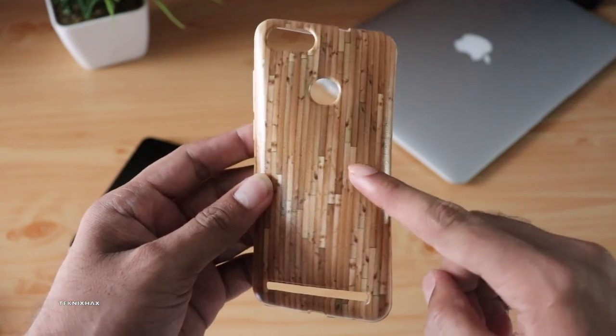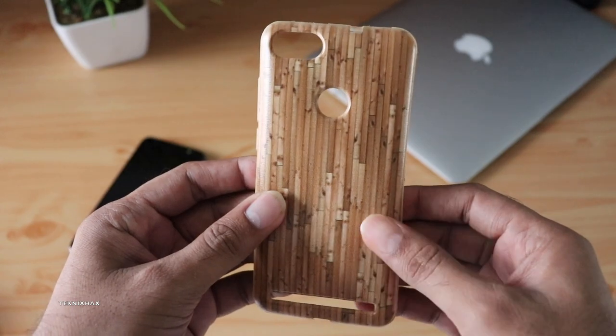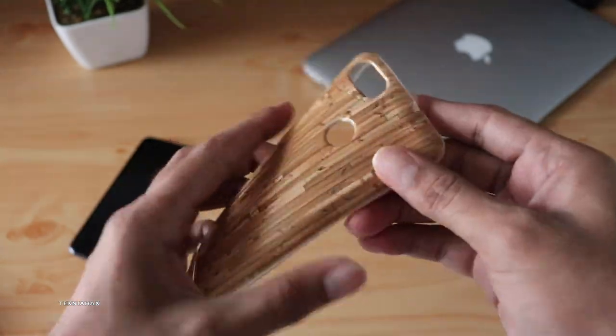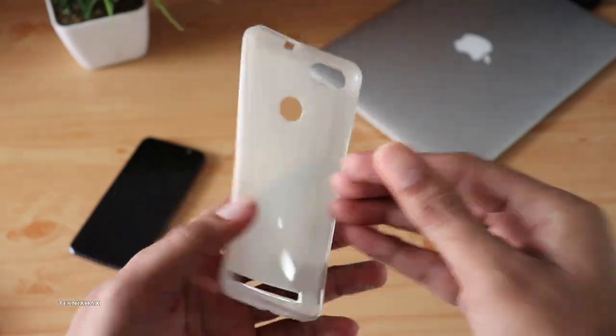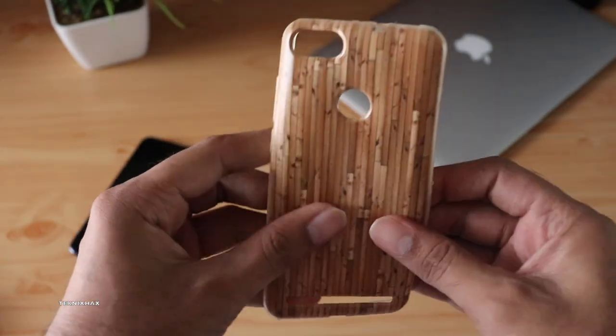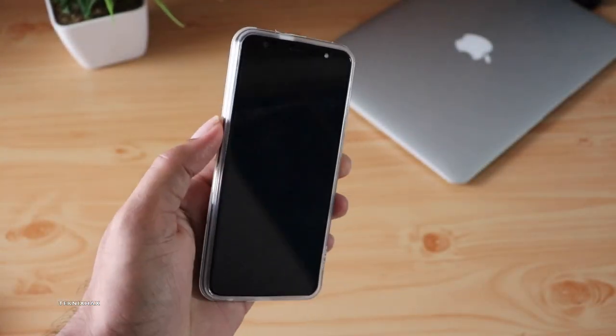This is not a hard type back cover — it is a silicone type back cover, and the back is basically 3D printed. The texture and design you see are 3D printed. There are many 3D printed designs available, but I got this one because it looks like skin, giving it a different look.